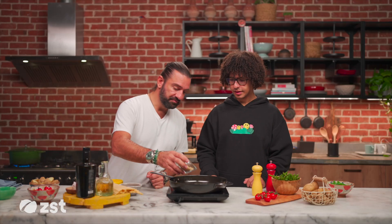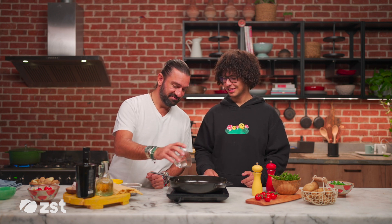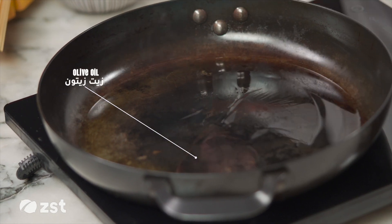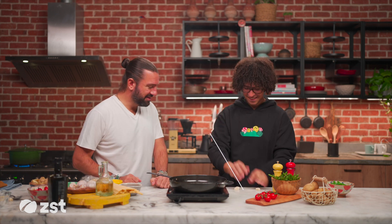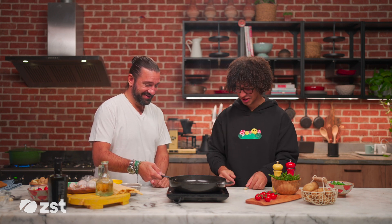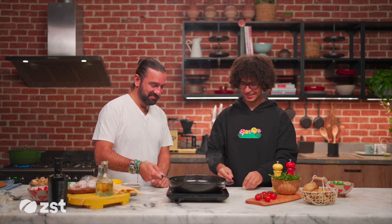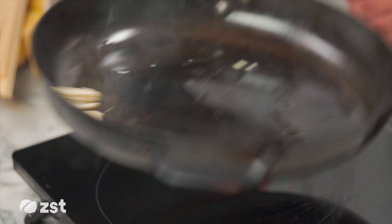So first we're going to toast the pine nuts to release all the oils that are in them. Should I go ahead and toast them all? A little bit more olive oil. So we go ahead and break the garlic inside.